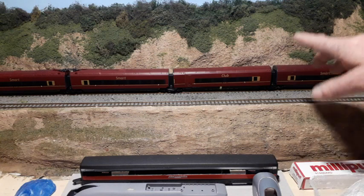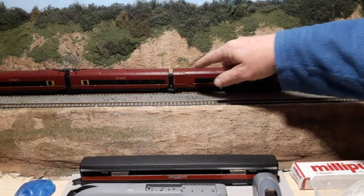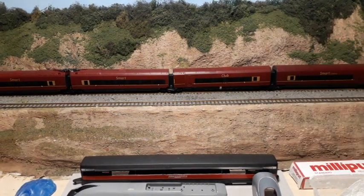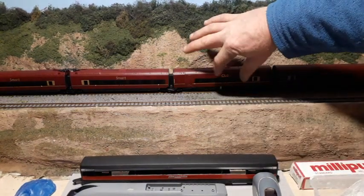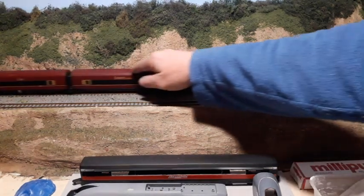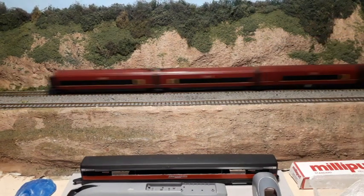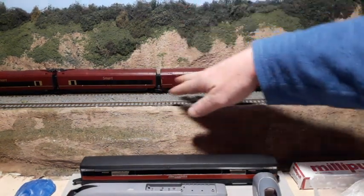I'll start with the AGV. If you saw the last video I'd done on this one, you'll remember I made an extra passenger car — that is this one here. Just there is the milliput repair that I've left unpainted so you can see where I spliced these two undercarriage pieces together.